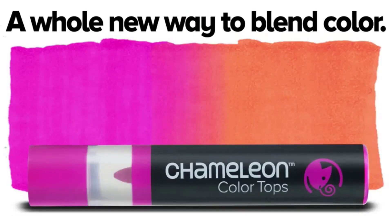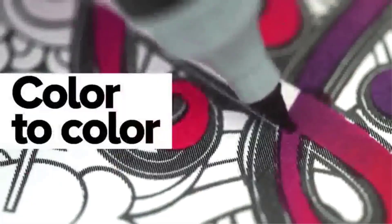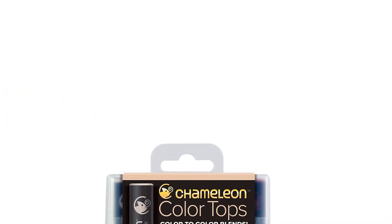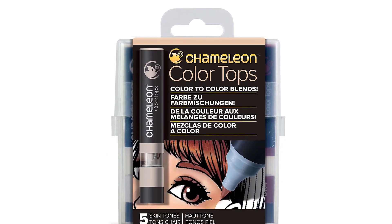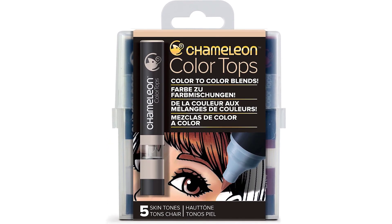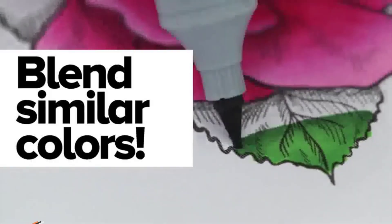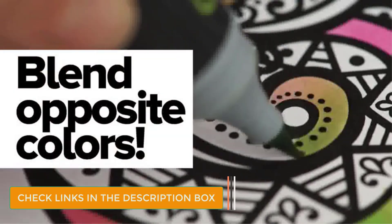Number 4: Chameleon Art Skin Tones Pens. Using these color tops almost seems like cheating because they make blending colors effortless. You just need to put the caps on the markers you want to blend with, and you will not need a separate blending marker to make color transitions smooth. I am also delighted that these tops come in 4 skin tones, 4 nudes, and a brown one. For most artists, these 5 shades are more than enough to recreate any kind of skin tone, and with a bit of practice you can use them to create almost life-like portraits.